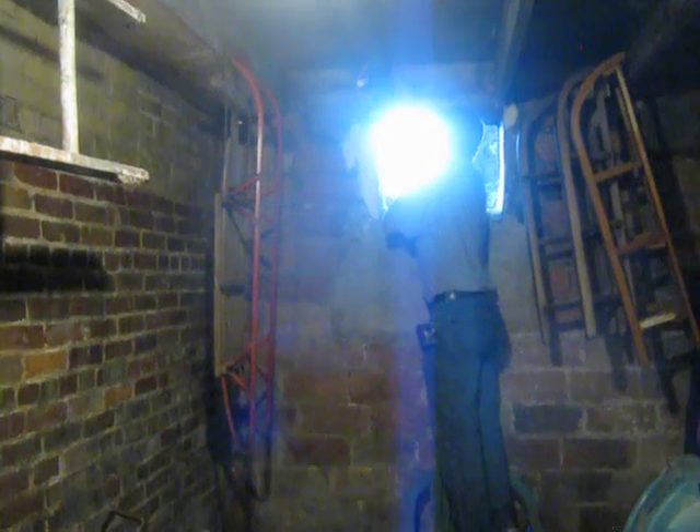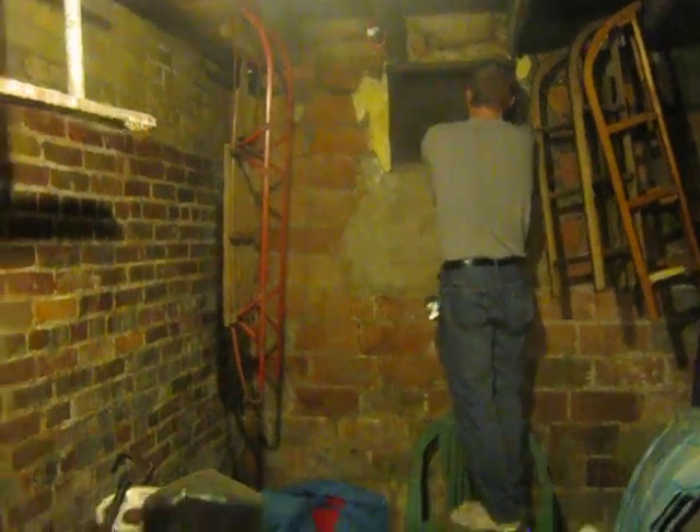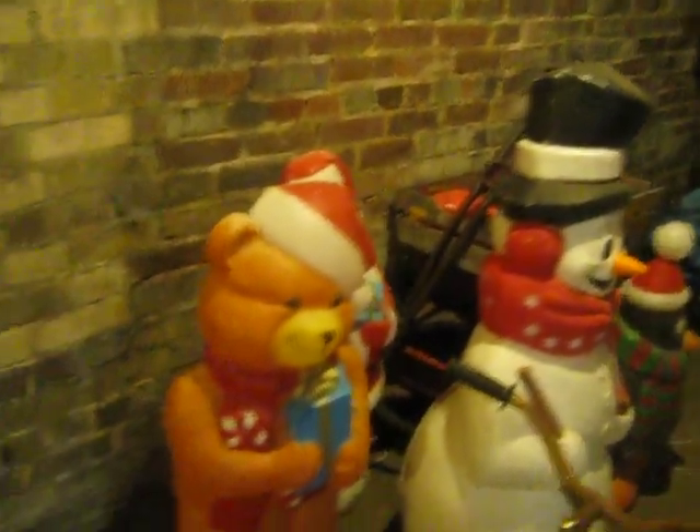Now we're going to go underneath the front porch — it used to be a coal storage area. This house was built in 1920 and they used to use a coal furnace. Right up there is a coal chute door, which I used as a contractor to bring my ladders in and out. We also store things in here, and it's really nice to be able to bring things in and out and you can lock it. This area is also 26 feet long, 7 feet wide, 8 feet tall. I have more storage up here for wood — very sturdy. Great place to store bikes, sleds, ladders, anything.